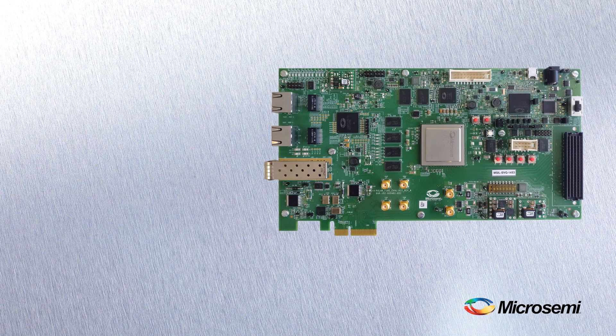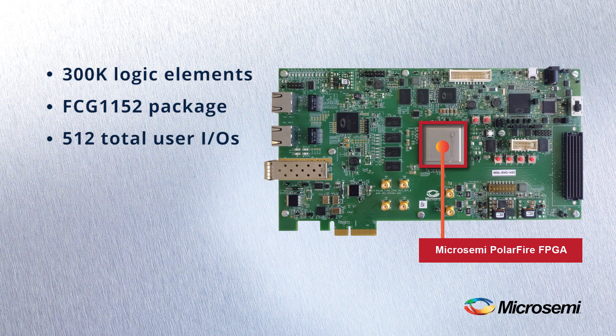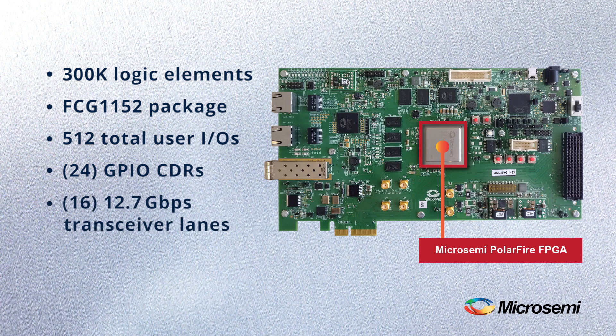The board is populated with a 300,000 logic element device in our FCG1152 package, offering 512 total user IOs, 24 GPIO clock and data recovery for leveraging Gigabit Ethernet via SGMII, and 16 lanes of 12.7Gbps transceivers.